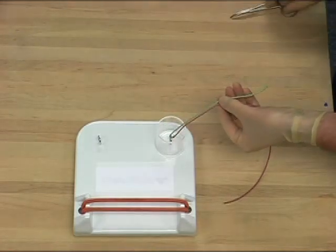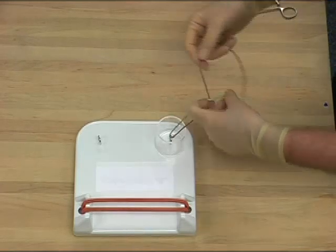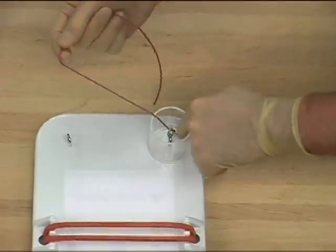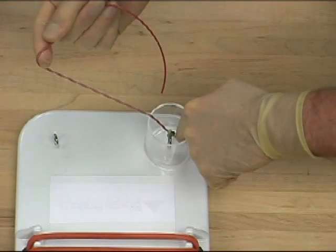A forehand throw, as in the first knot, is created. On this occasion, the knot is carefully placed using the index finger of the tying hand, and the knot tightened down by a balanced pull of the two limbs of the suture, so as to create no traction on the structure being tied.